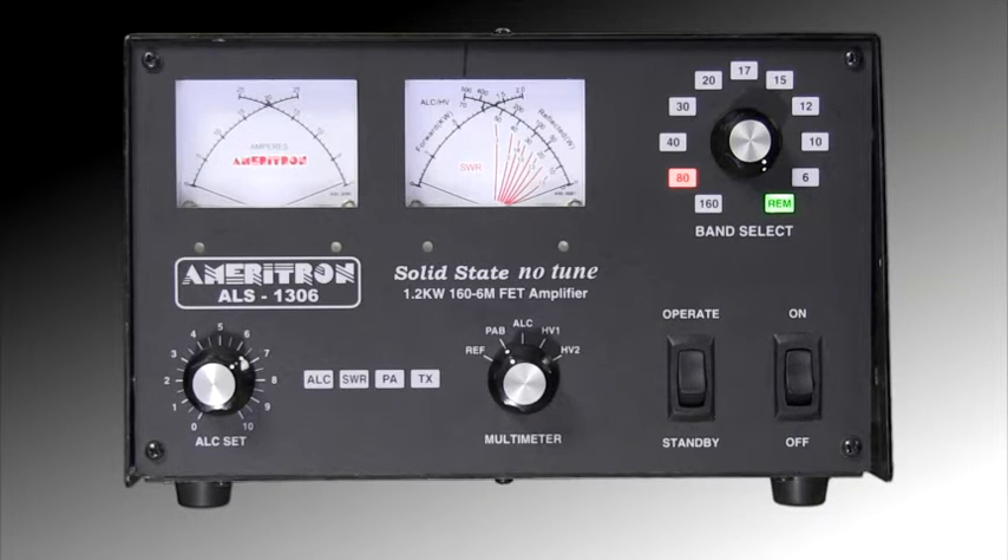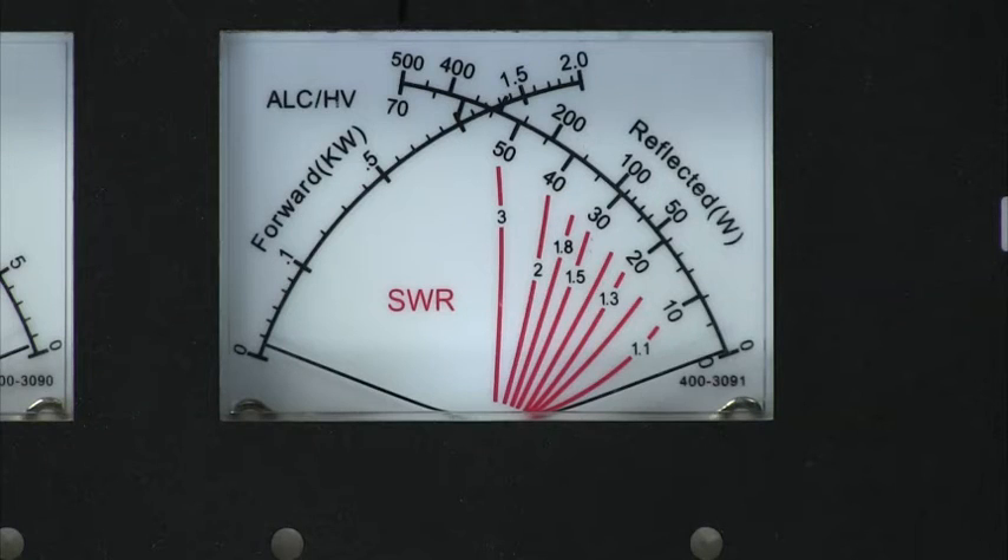The ALS 1306 automatic band switching reads band data from your transceiver and automatically changes bands as you make adjustments on your radio. Built-in SWR protection prevents amplifier damage if you accidentally switch to a wrong band, use the wrong antenna, or have high VSWR.